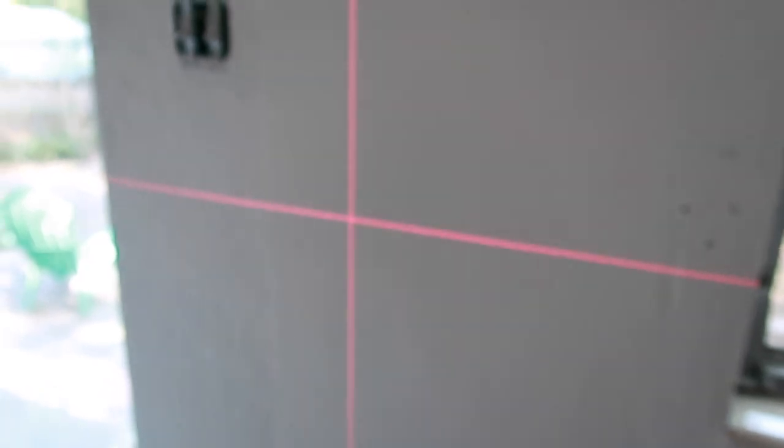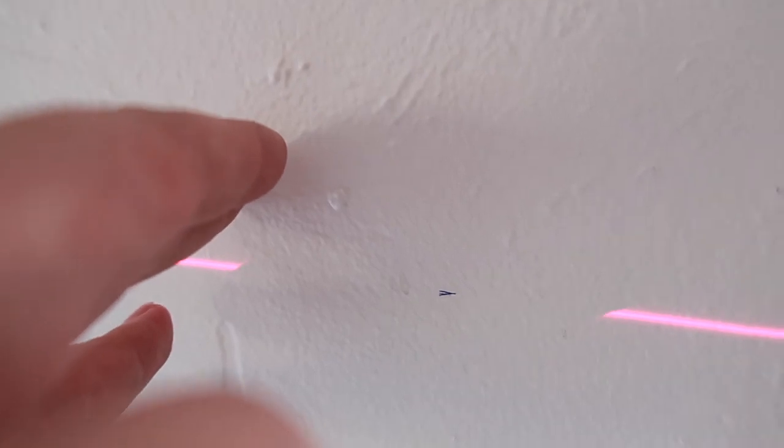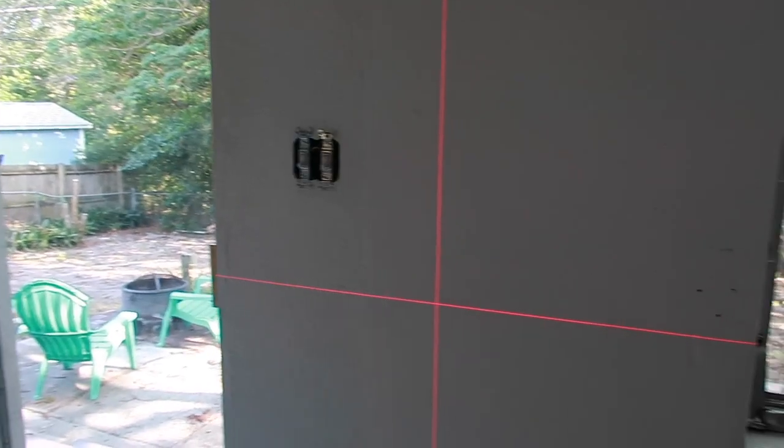I set up my laser level — if you don't have one you can use a regular level, but this makes it much easier. That's the mark I put on the wall, and I have it laid out so I'm going to lay my first piece of tape on that line.